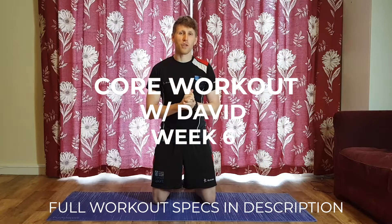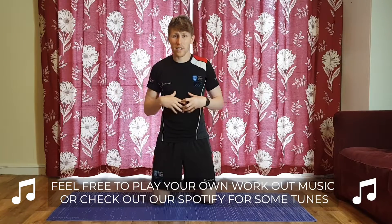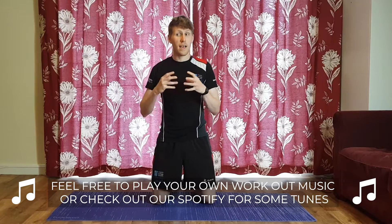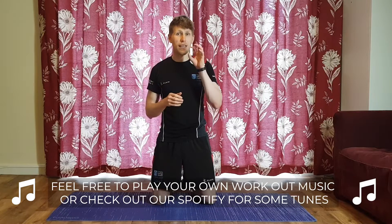Hey, welcome back to another core session with me, David, on behalf of Trinity Sport. Today's class is going to focus around the midsection — abs, obliques, lower back, and some glutes. We're going to do it by combining certain exercises in pairs to really target and obliterate certain areas.